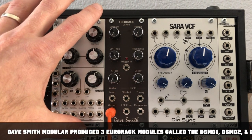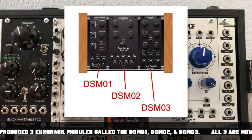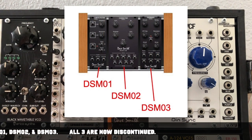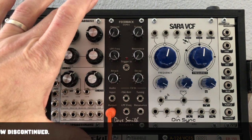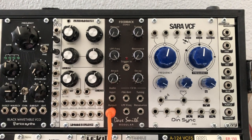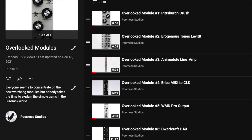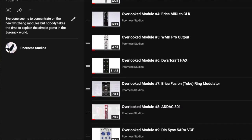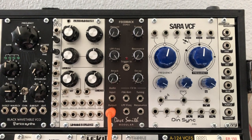This particular module doesn't get a lot of credit, I think because it's called a feedback module and people aren't sure what it does. But in reality this module is like four or five modules in one. In this Overlooked Modules series I take a look at some of the lesser known Eurorack modules that I feel are kind of gems out there.